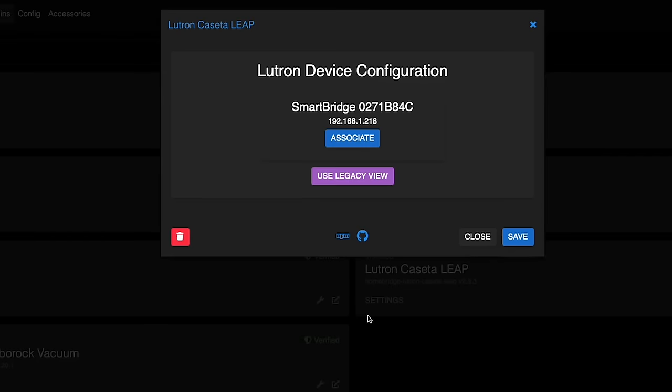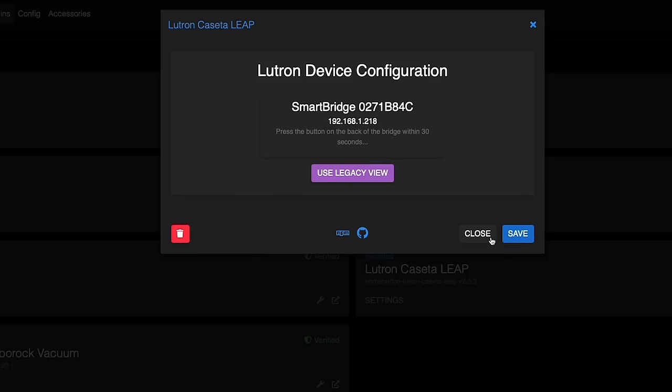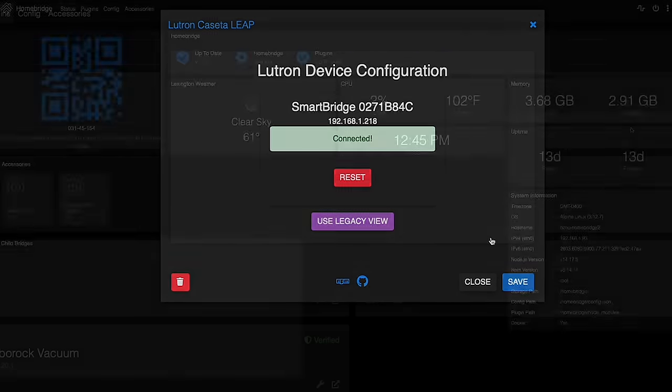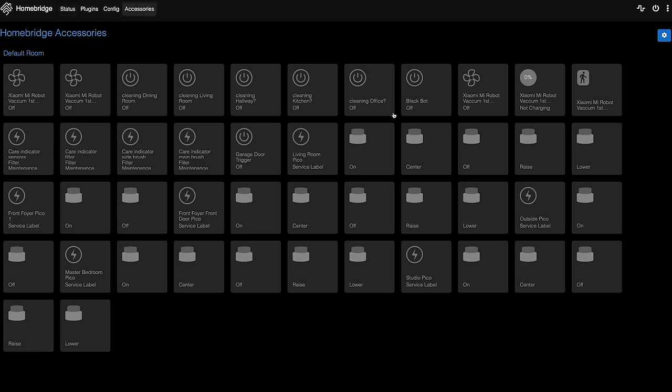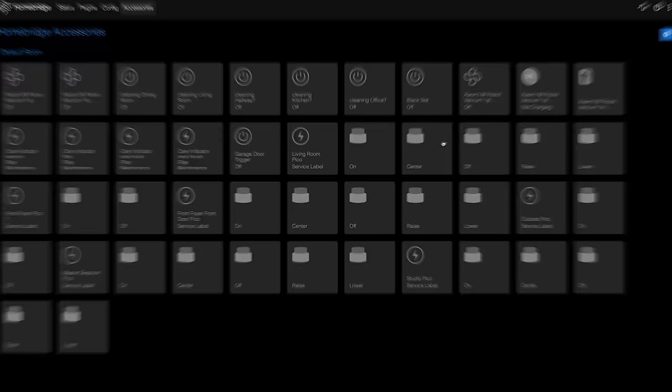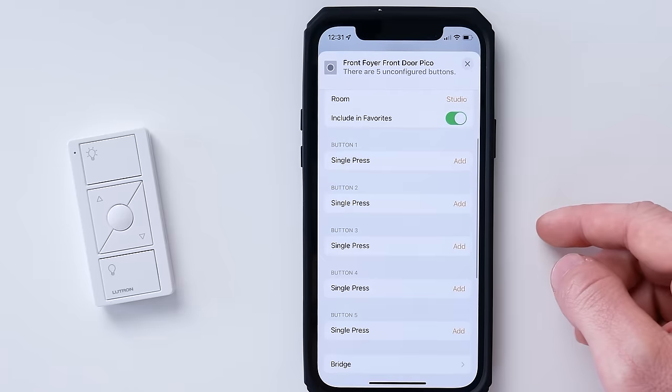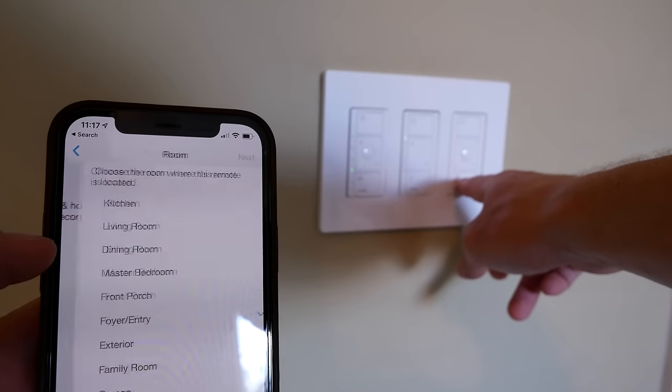Once installed, you should see your Lutron Caseta bridge appear. Click associate, and then you have to run as fast as you can to push the button on the back of your Lutron bridge within 30 seconds. And that's literally it. Then all of your existing Pico remotes that you've already paired to the Lutron bridge will show up in HomeKit. If you want to add another Pico remote after you've set up the plugin, just add it to your Lutron bridge in the Lutron app like you always would. I tried this and it actually showed up automatically in HomeKit, but if it doesn't, just restart HomeBridge and it should show up.